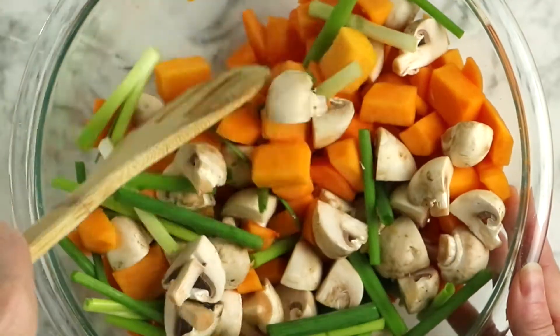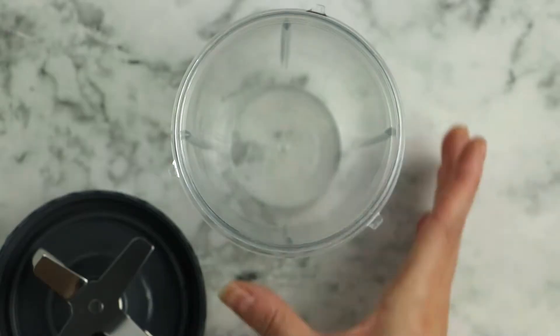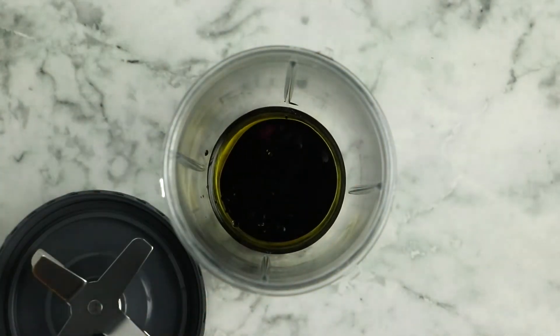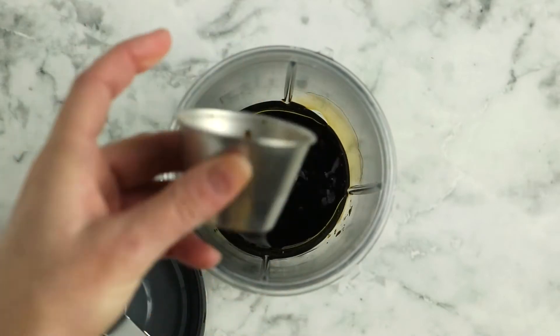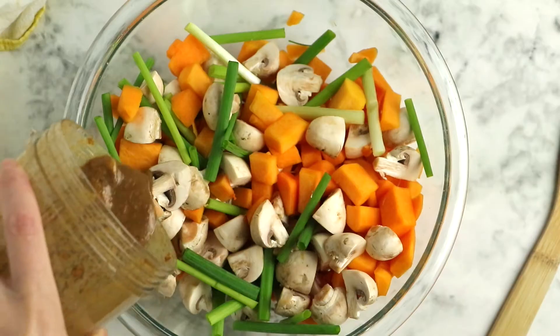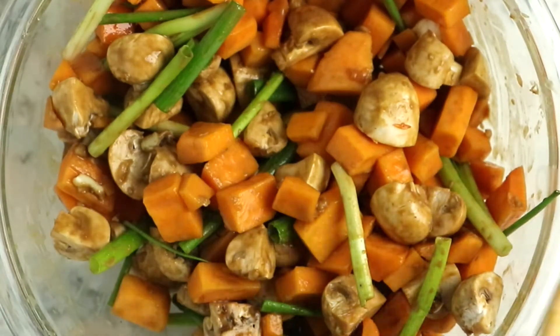Now it's time to make the sauce, and it's really easy — you make it right in your blender. You don't need a ton of it because you just want to coat those veggies before they go into the basket. Add a tablespoon of olive oil, a tablespoon of balsamic vinegar, a tablespoon of soy sauce, a tablespoon of maple syrup, and four cloves of fresh garlic. Puree until smooth, then pour over the vegetables and toss until they're well coated.